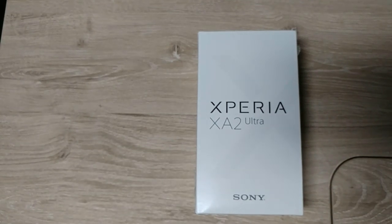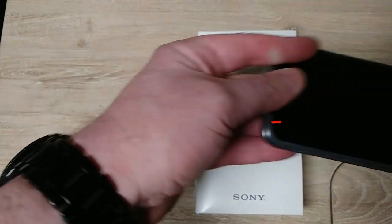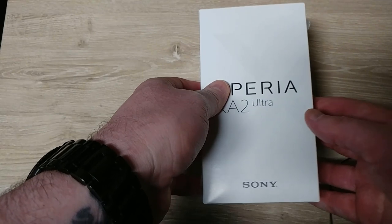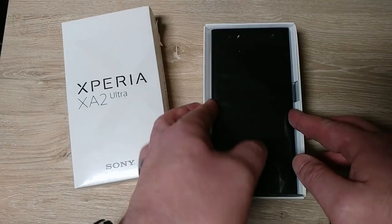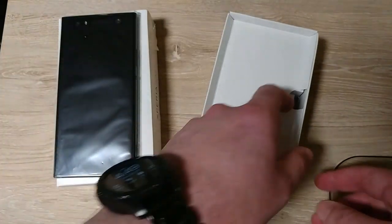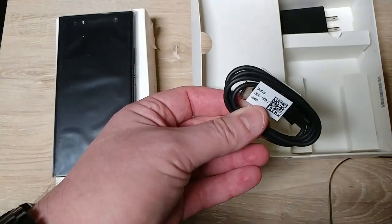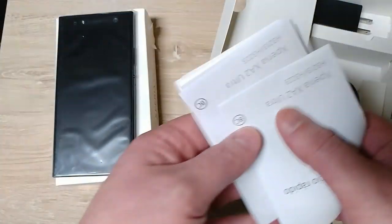I currently use either the S9 Plus or LG V20. I like large phones. Fancy packaging — I guess that's what you get with the more budget style. Not a lot in here: just the cord, power block, and some booklets.